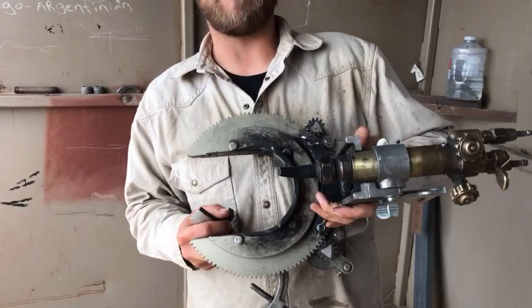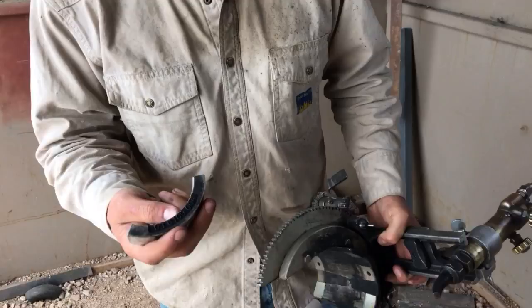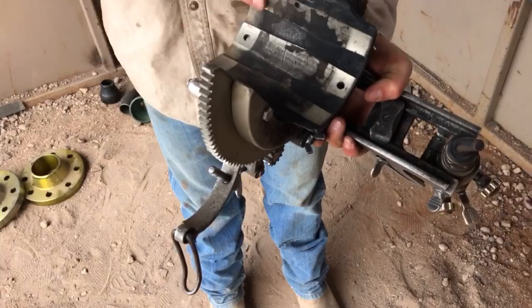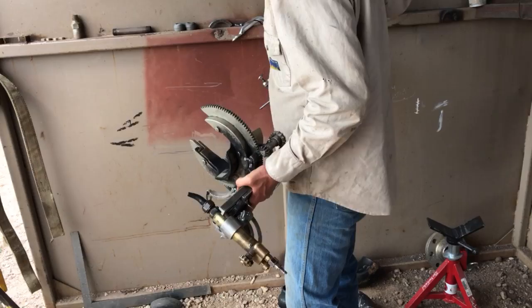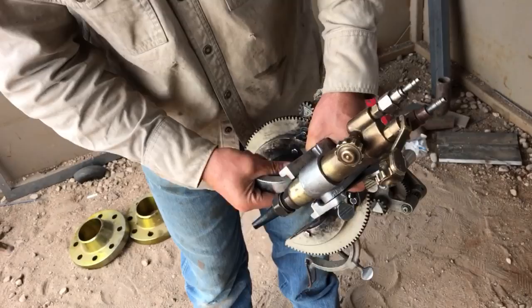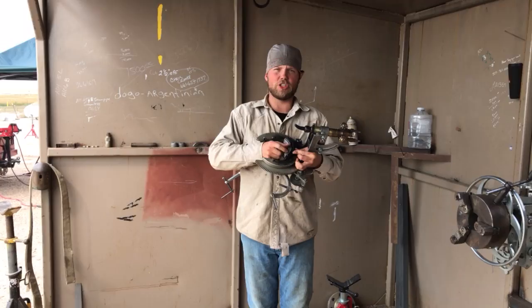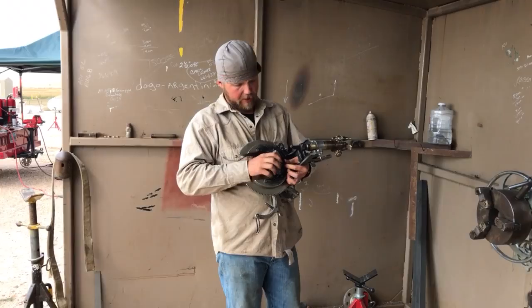This is how you determine the size of pipe this thing is going to cut. When you order one of these it comes with dogs — these are your dogs. This is your three inch dog, this is your two inch dog, this is your four inch. You don't have anything on it and it will cut four inch. There's a little screw hole right here — throw your screw in there. H&M does it different: they have square blocks and they just rotate a switch where the Mathys have dogs.